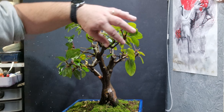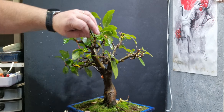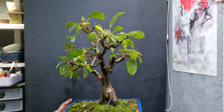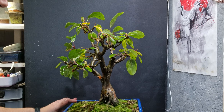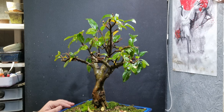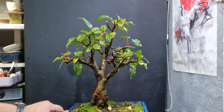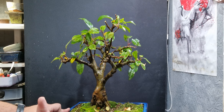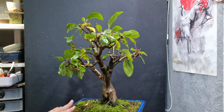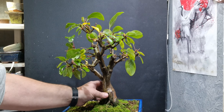There seems to be a lot of length over this side. So if this is the front - this has been the front this season, or most of the season - whereas this side tends to lean and spread slightly. The base is a bit better on this side.